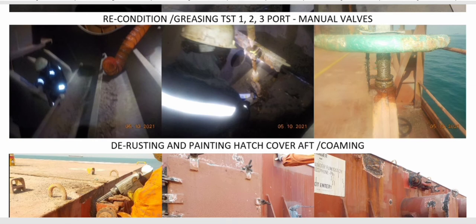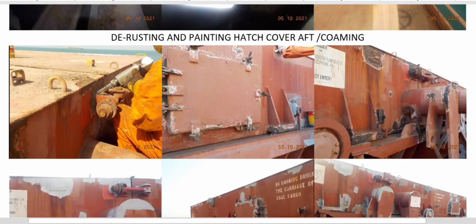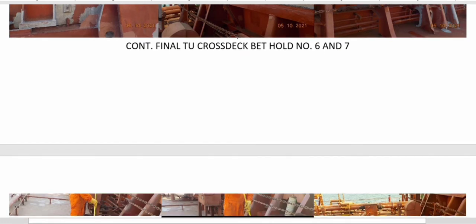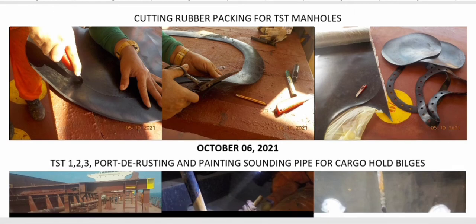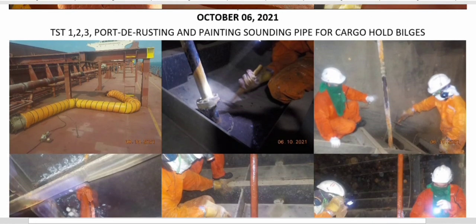We used WD-40 and did a complete cycle of open and close. Then of course we continued the rusting and painting of the hatch cover the following day — final touch-up on the cross deck. Because we were opening the manholes of the topside tanks, we also prepared new rubber packings.